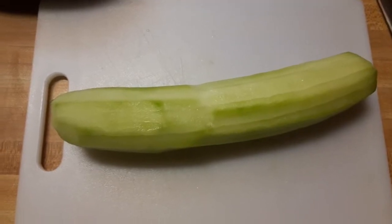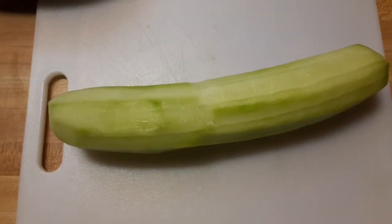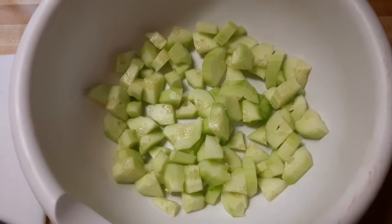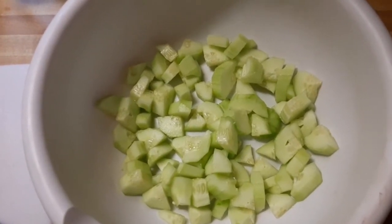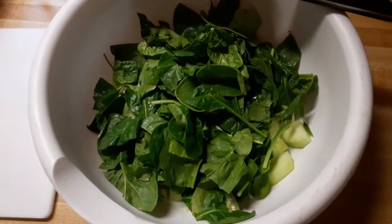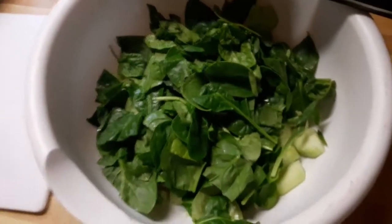We're starting with one cucumber — that's about three grams of carbs. I'm going to use an assault weapon to cut it up. Boom, chopped up. Next piece of the puzzle: that's about four cups of spinach, or one gram of carbs. And over three grams of carbs in the cucumber, so we're at four grams of carbs so far.